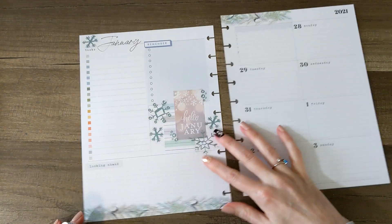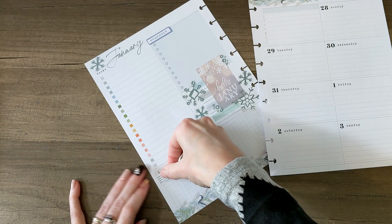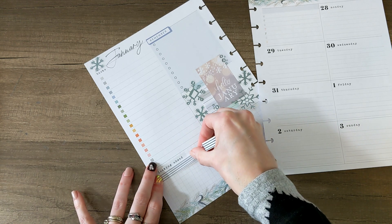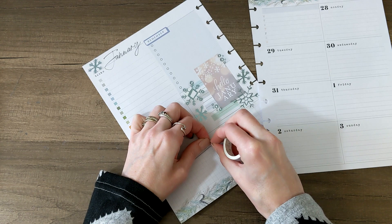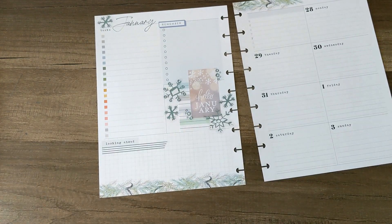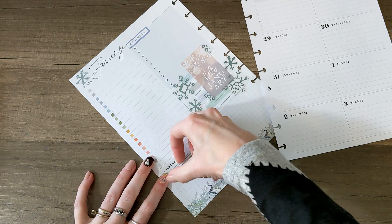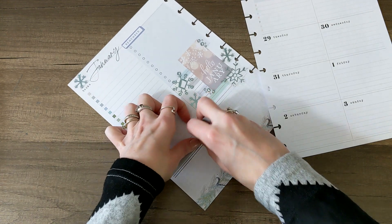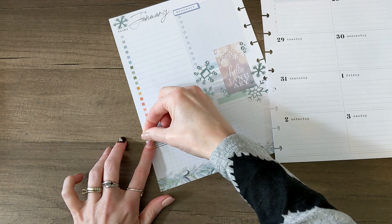I'm going to put some snowflakes up here with January at the top of the page too, and maybe one right there. I want to save some for over here as well. Now I think I'm going to layer some washi underneath where it says looking ahead. I love that it says looking ahead because this is the start of a new year. It's typewriter font, really subtle, really cute. I'm going to add a little bit more to it by layering some washi and then maybe a sticker. I think this gray washi will look cute underneath it too, so I'm going to layer both of them. I'll put this little snowflake sticker right here.